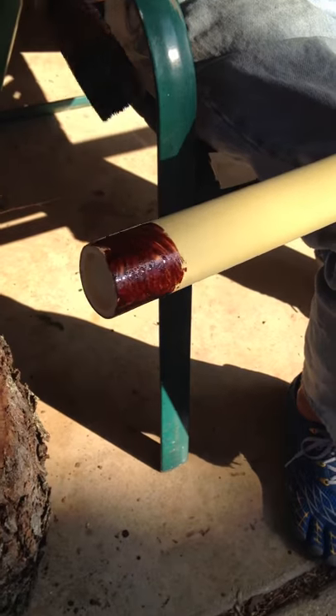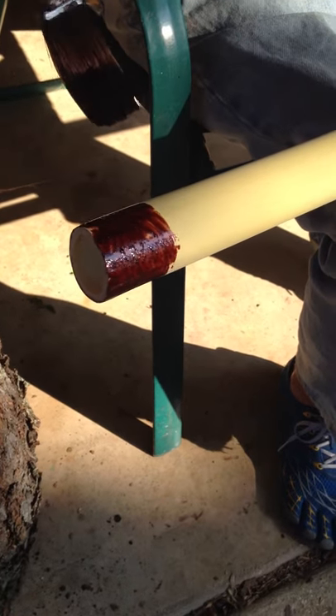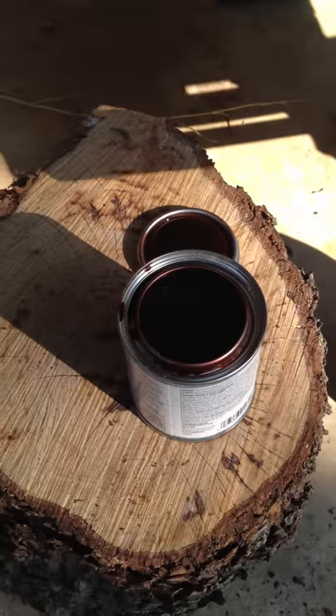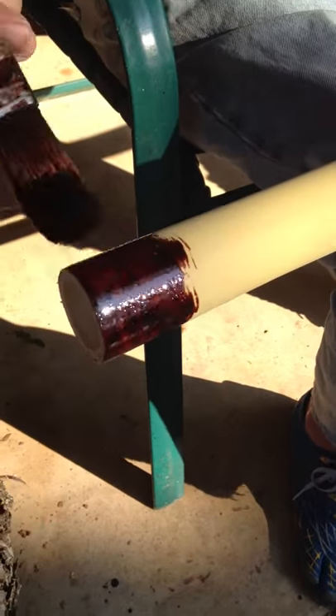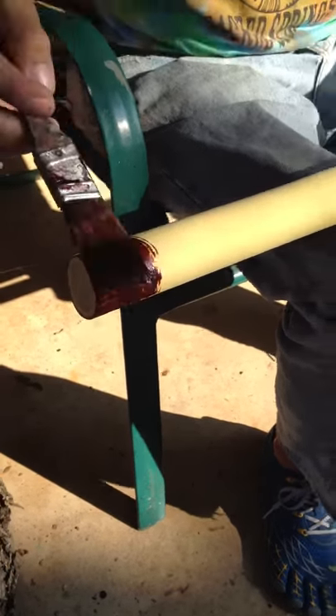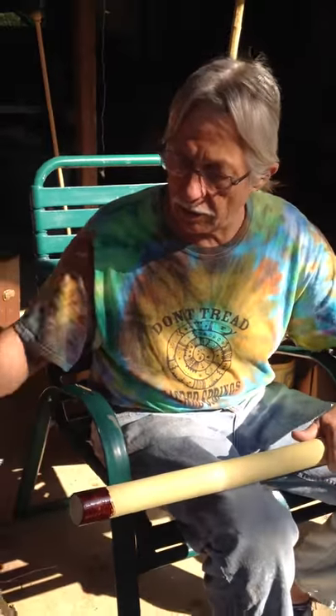Just get it right on around. Instead of going up and down following the grain, I'm going round, because otherwise it'll drip down. This will keep it from dripping down and give you a nice look. Get about that much on there.